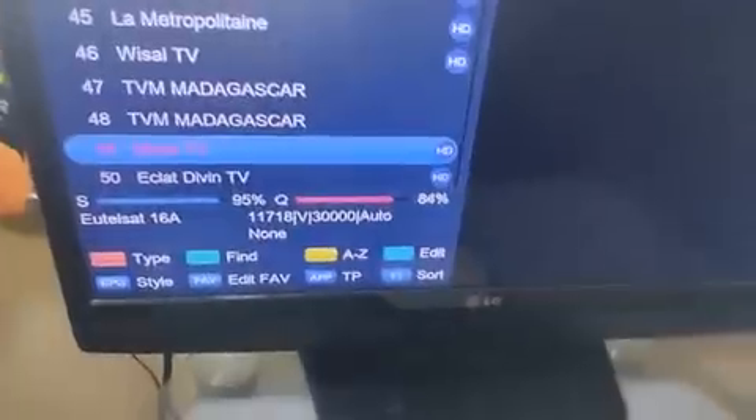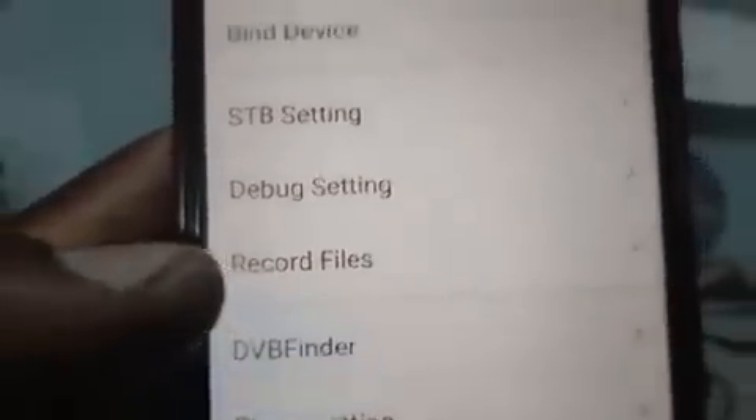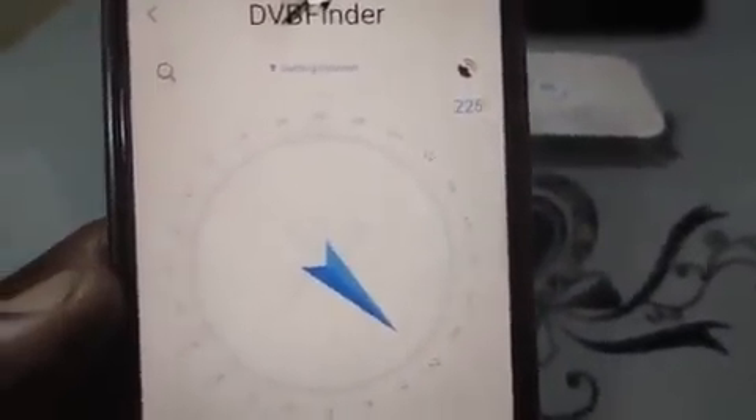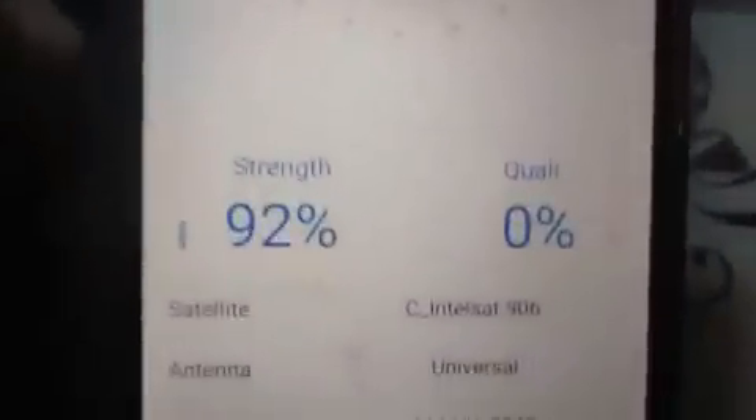It's a very good app if you don't have a remote or your remote is bad — you can use it as a remote control. Now let's go to the tracker function. To use it as a satellite finder, there's another option. Click 'More,' then go to 'DVB Finder.' Click on it. You can see it's making noise and showing signal strength. You can choose the list of satellites you want, click on one, and then go to the transmitter. You can even add your transponder.